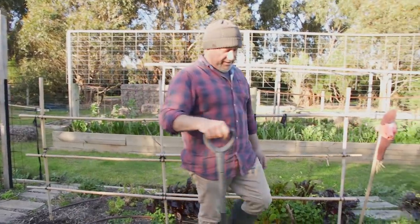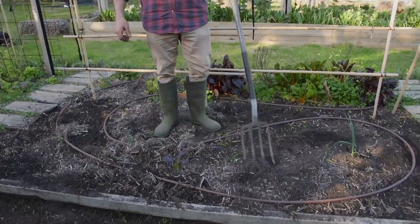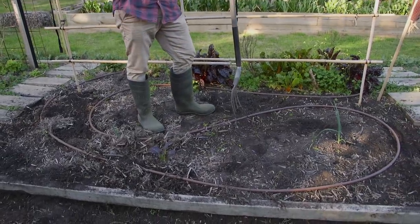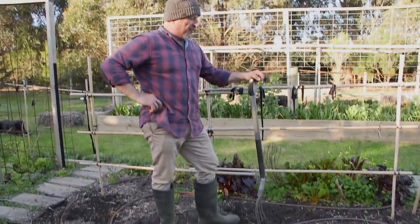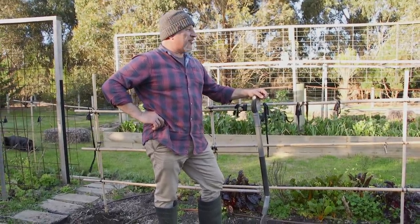How are we going everybody? After a hard day's work in the garden brush cutting, I thought I'd come and do another hour here in a veggie garden. I'm going to prepare this for spring — this is our spring preparation, the first of many garden beds that I've got to clean up.